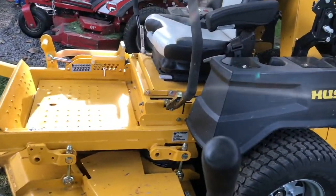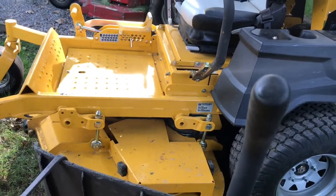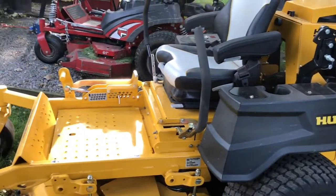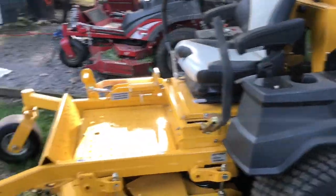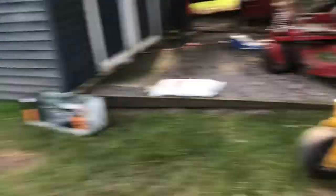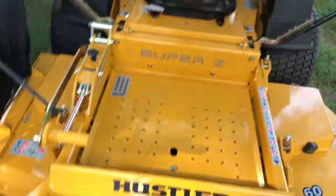This is an $11,000-plus machine. So is the one that I'm sitting on, I believe. Give us a little extra here.